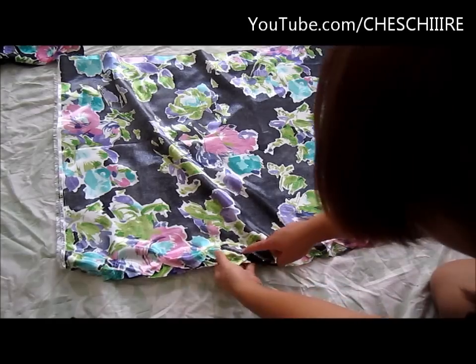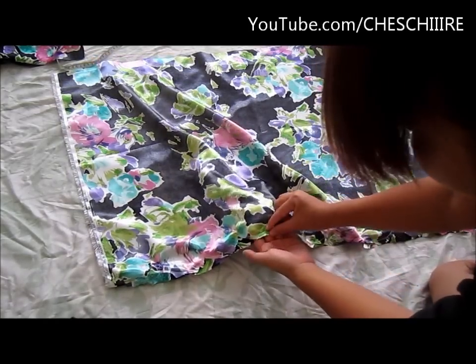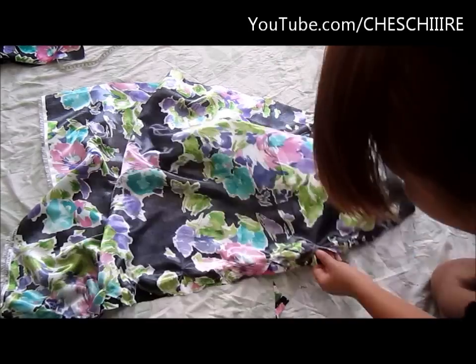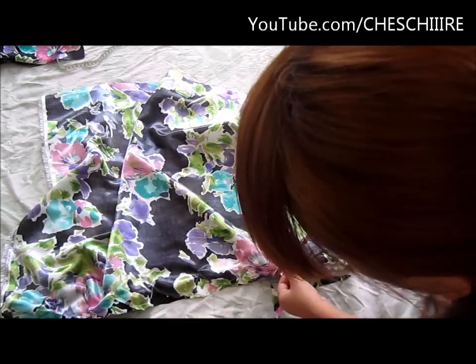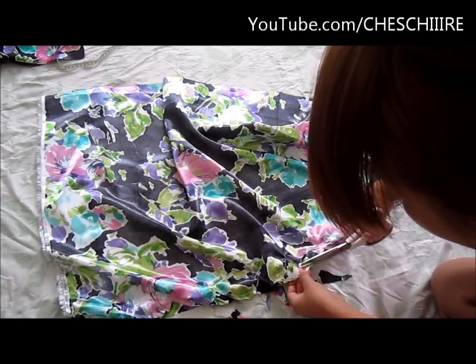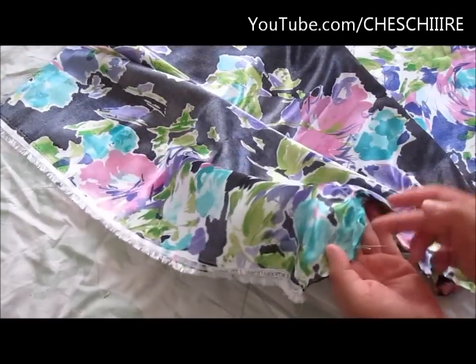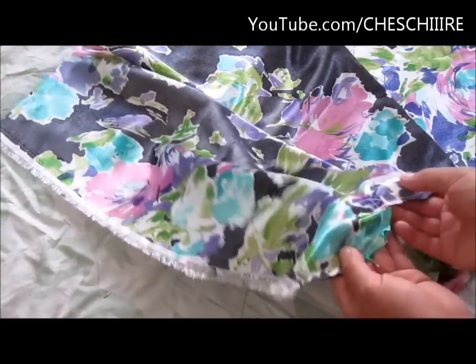Next, cut along the curves of each scallop but about a centimeter away from where you just stitched. Then cut little snips into the curves of each scallop.